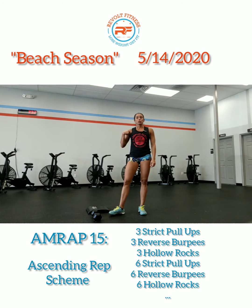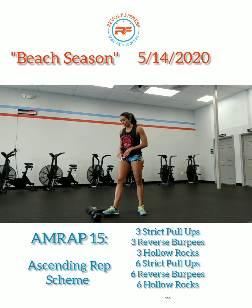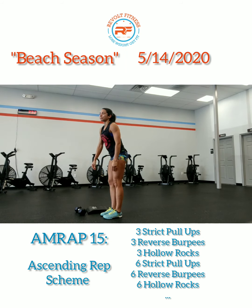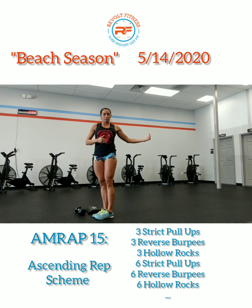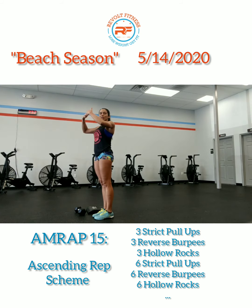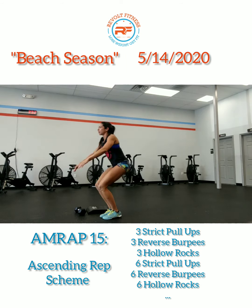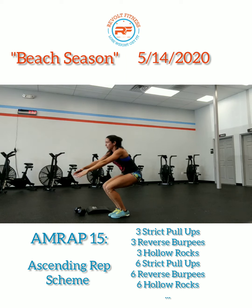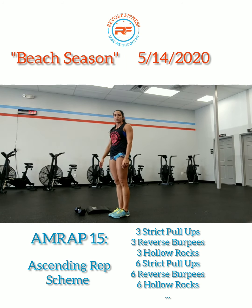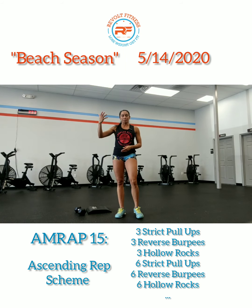The second movement is the reverse burpee. You can do these with weight or without. Starting in a standing position, you will roll back, and then with that momentum roll forward and try to land back in the starting position. Aggressively use your arms to swing up — that momentum is going to drive you forward and then you stand up.